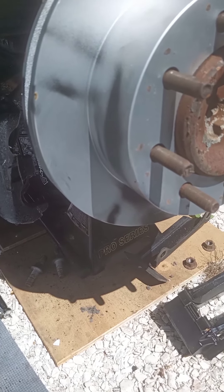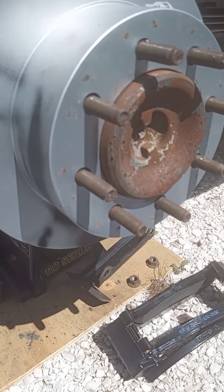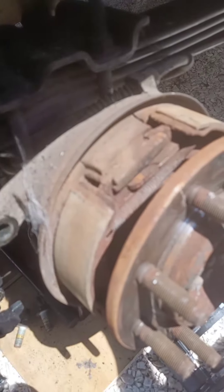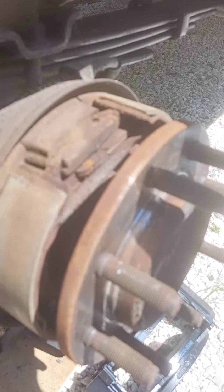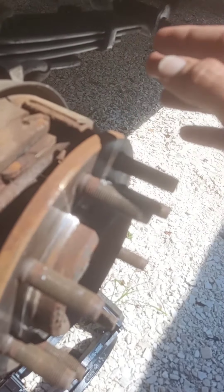I'll talk about how to do the caliper install with the new pads, and we're gonna discuss the brake drum mechanical system. I'm gonna set this down and pull the caliper off. This is what your emergency brake setup looks like — it looks like a typical brake setup would if these were just rear drum brakes, but this is drum-disc without a wheel cylinder. There's no brake fluid going into here.